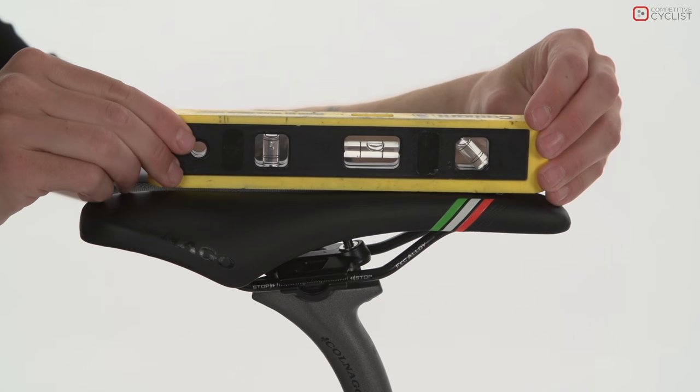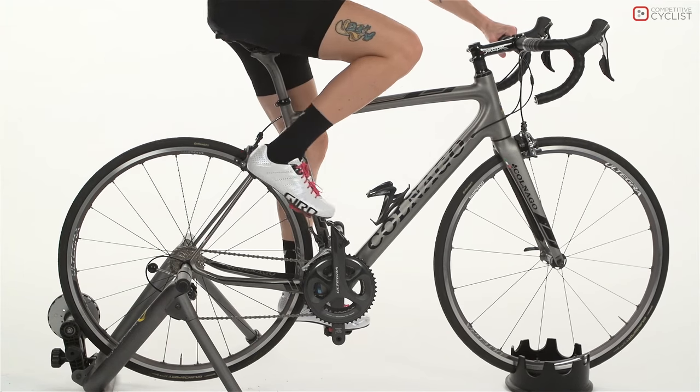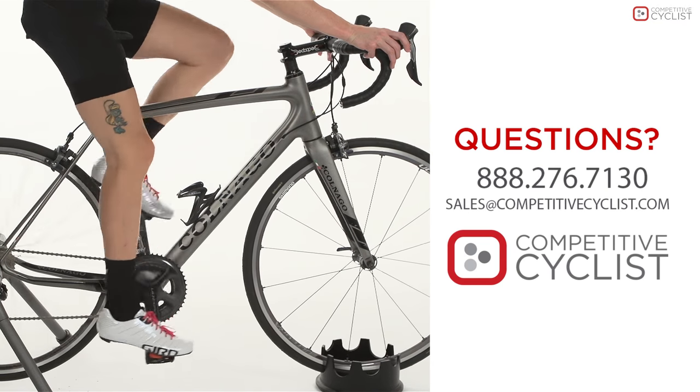The angle of the saddle should be pretty close to horizontal. If you have any questions about proper bike fit or saddle angle, don't hesitate to call in and chat with an expert.